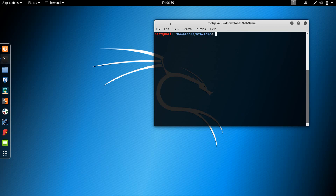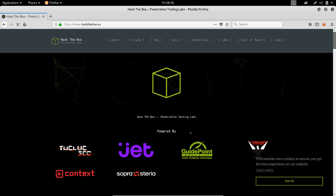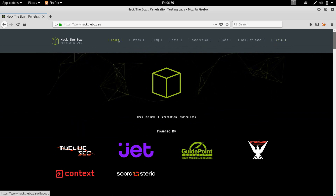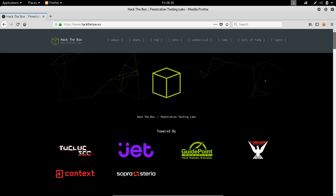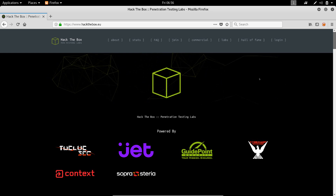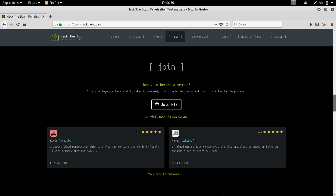hackthebox.eu is a platform to practice your cybersecurity or penetration testing skills in a safe and legal environment. What's great about it is that when you want to join, you have to hack your way in — you have to take a challenge to get your registration code, so it's not like anyone can join. You can join for free if you're able to get your registration code. As it says, if you believe you have what it takes, click the button and try to hack the invite process.